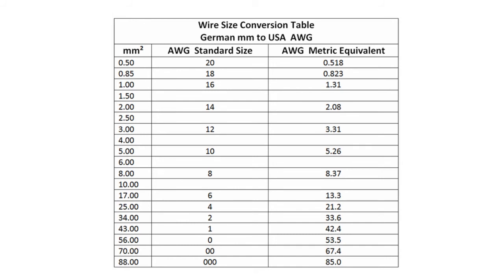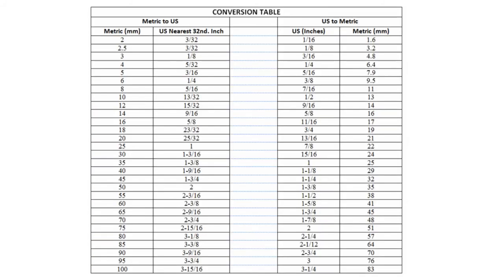A Y-side conversion table for both German and USA sizes, and another conversion table from metric to US and from US to metric.